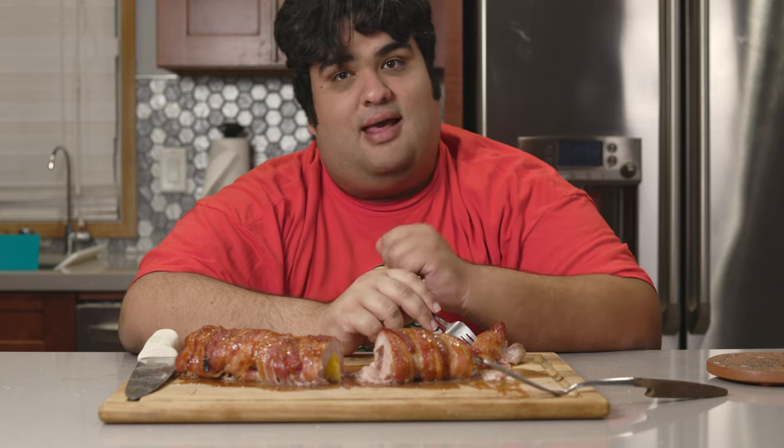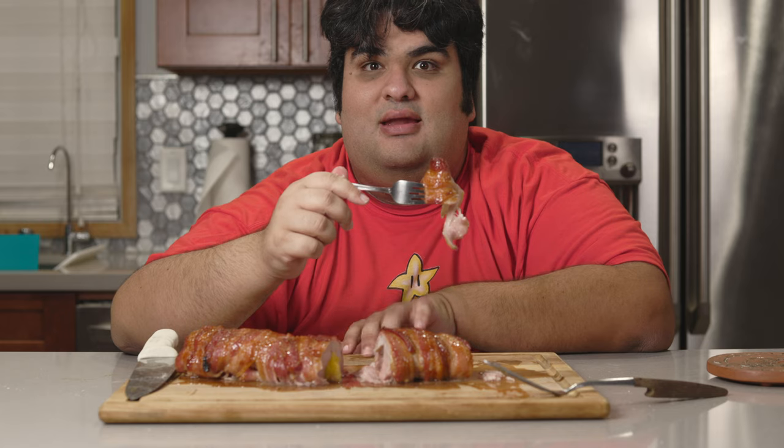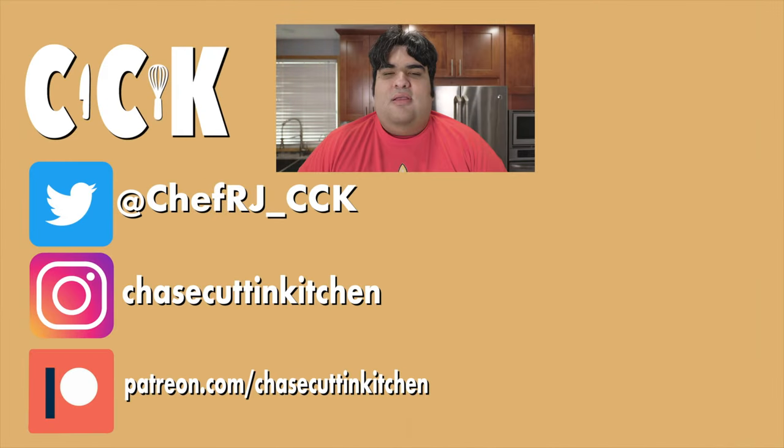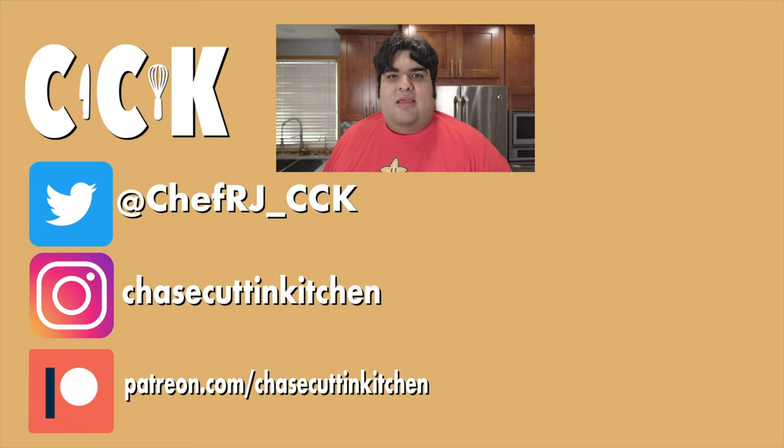This has been Chase Cutting Kitchen. I'm CRJ, making cooking fun and interesting. Thanks for watching. If you liked the video, smash the like button. If you really liked it, become a subscriber and hit the bell notification icon. I upload every Thursday. Don't forget to follow me on Twitter, Instagram, and TikTok, and support me on Patreon.